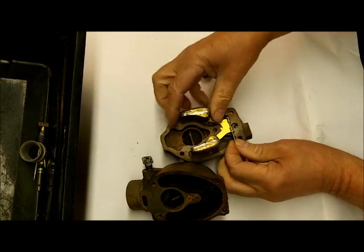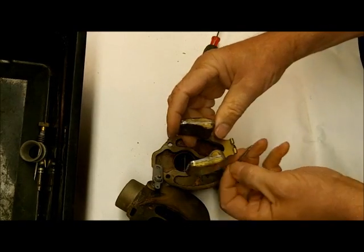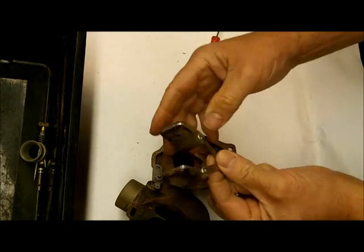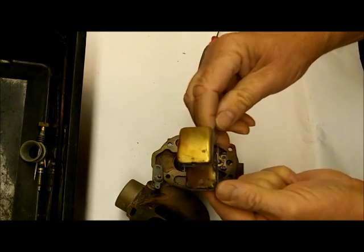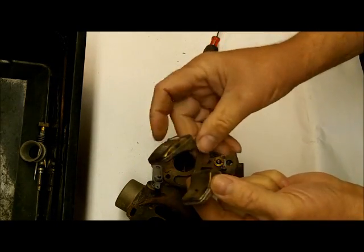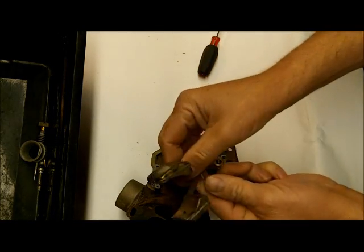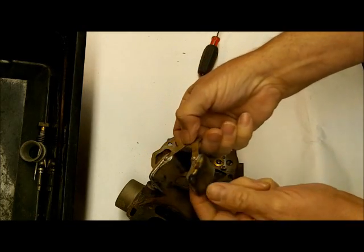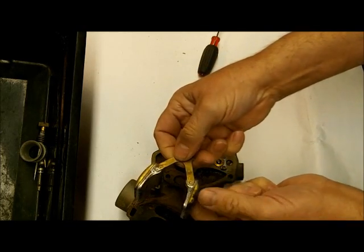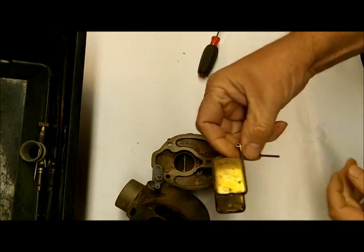We're going to take our float apart — that's just by taking this pin out here and removing it. We're going to test the float. You can buy these floats — we do have them. What you do is heat up a pan of water; it doesn't have to be boiling but it needs to be pretty hot. Then immerse the float in it, and if there are any cracks or holes in it, bubbles are going to come out right away, so it'll be easy to see.